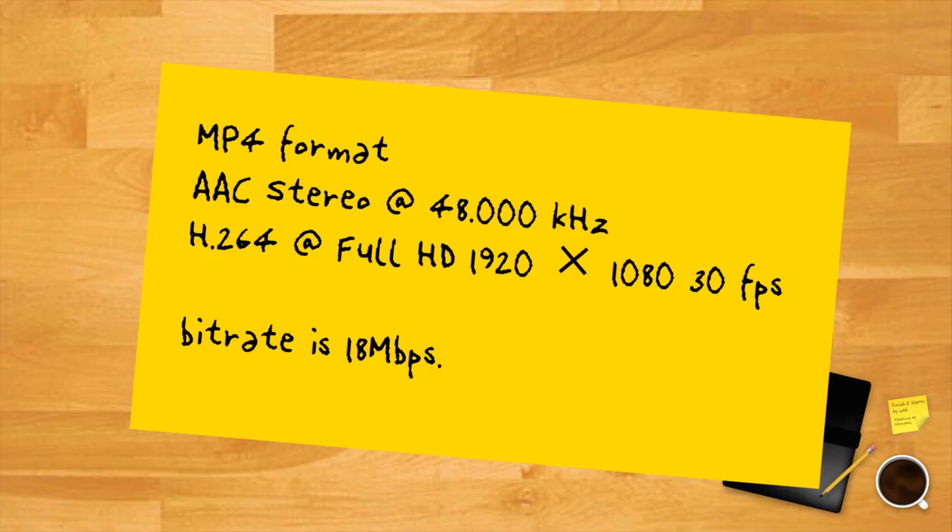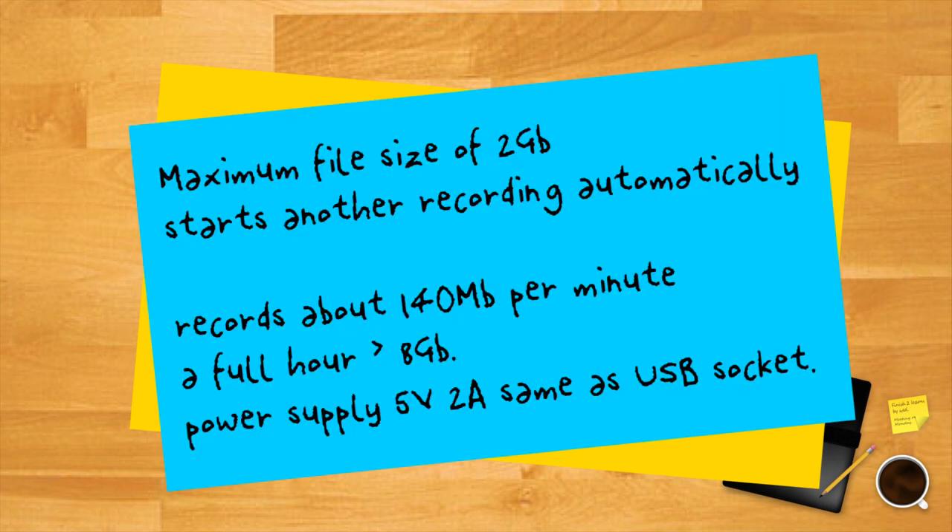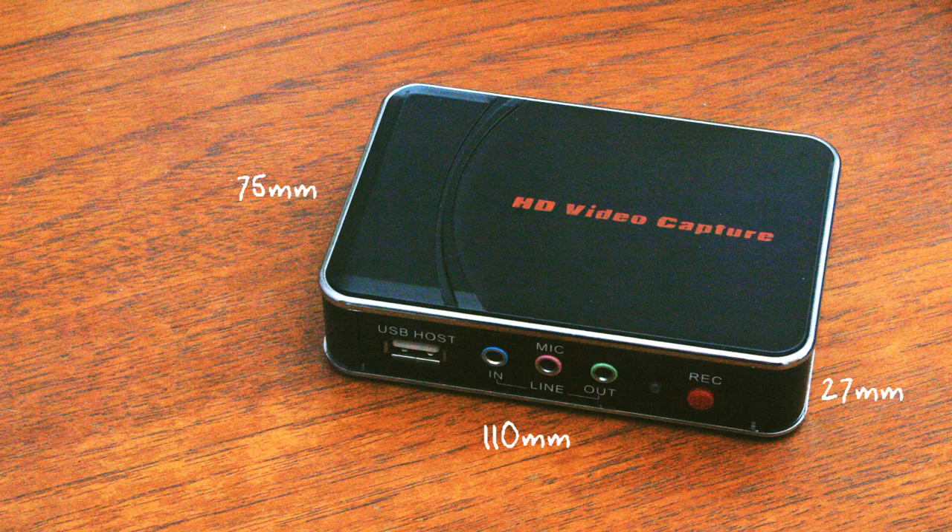The movie files you record are in MP4 format with AAC stereo at 48 kilohertz, H.264 at full HD 1920 by 1080, and 30 frames per second. The bit rate is 18 megabits per second. There is a maximum file size of 2 gigabytes, but if you overrun then the device starts another recording immediately. The device records about 140 megabytes per minute, and to record a full hour of video you need a stick bigger than 8 gigabytes. The power supply is a simple 5 volt, 2 amp supply, which tends to imply you could actually run it on a USB socket. The device is small, being only 110 by 75 by 27 millimeters.